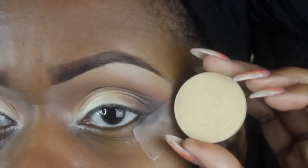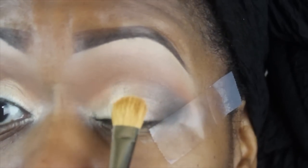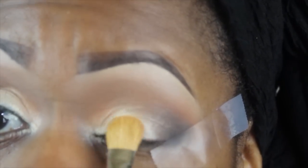I'm going back in with my lid color, I-4-12, taking the same flat shader brush and just lightly patting it back on the lid — not a lot, just to make sure I didn't lose any of the intensity. But you want to keep the uniqueness that occurred through the blending, so just lightly pat it on.